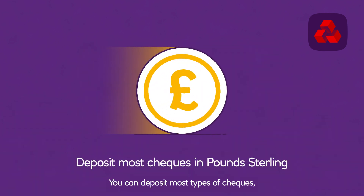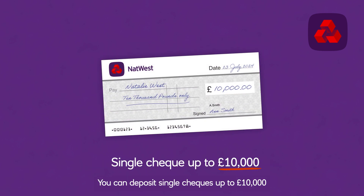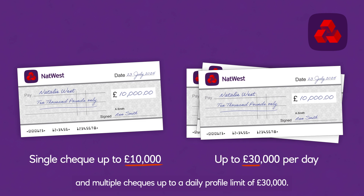You can deposit most types of cheques if they're in pounds sterling. You can deposit single cheques up to £10,000 and multiple cheques up to a daily profile limit of £30,000.